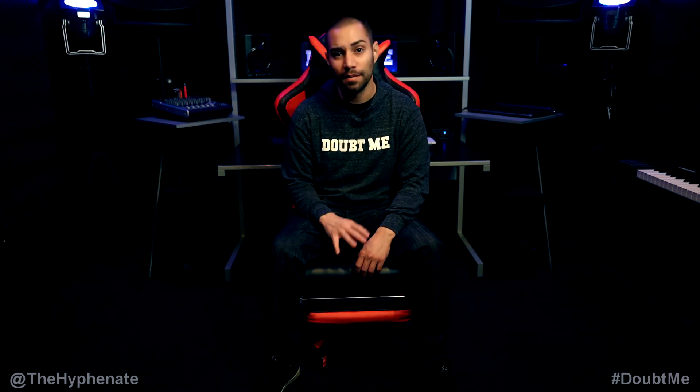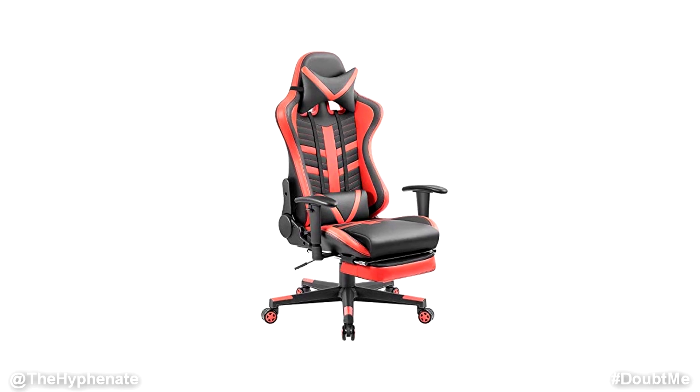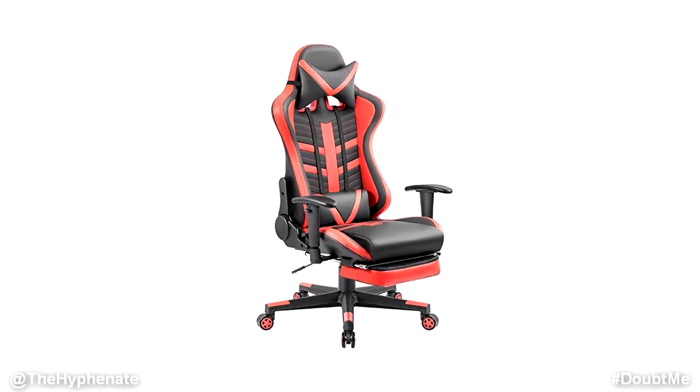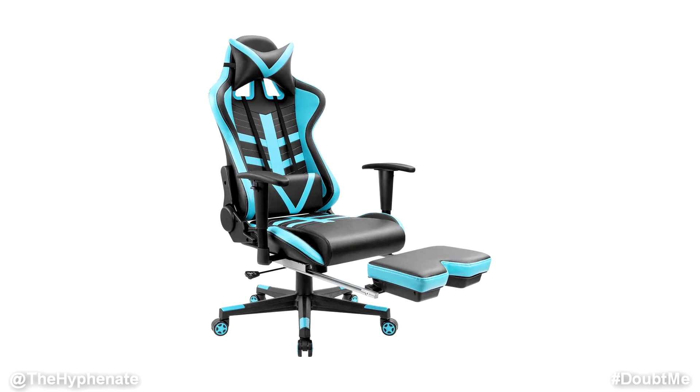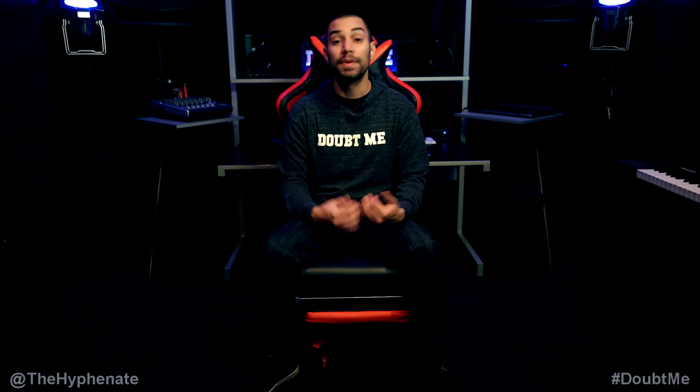My other favorite thing about it is the look — the design is really dope. I love the two-tone color with the red and black. They also have another one with the exact same build in blue and black. Homall makes a lot of different gaming chairs, but this one in particular — with the leg rest — has been my favorite.